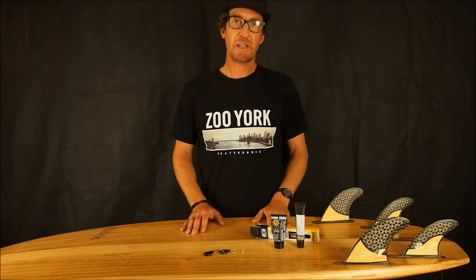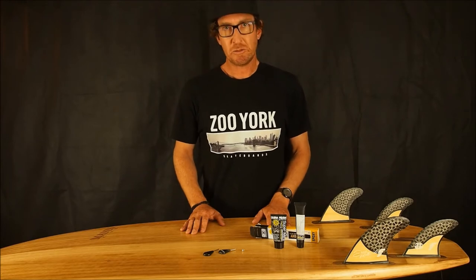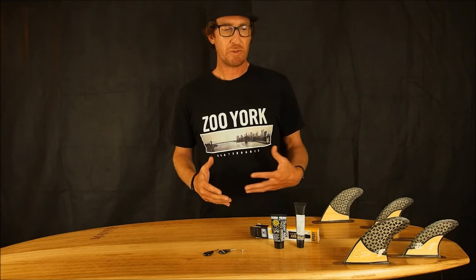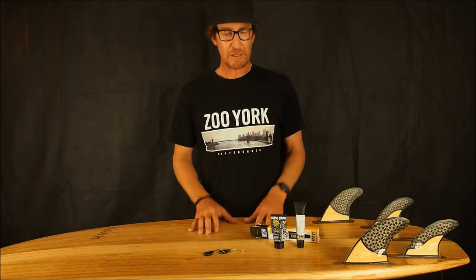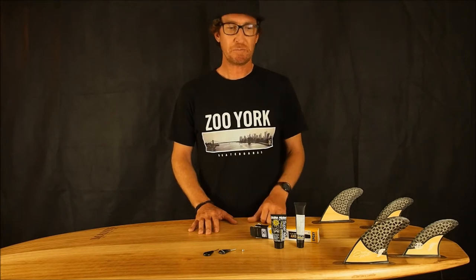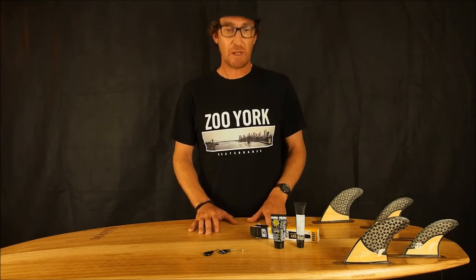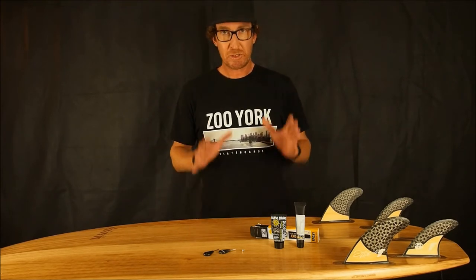Hi guys and welcome to another episode of Kookshed, a YouTube channel where we talk about tips and techniques that might help surfers and bodyboarders of both beginner level all the way through to advanced. It's just tips and techniques I've picked up during my time as a surfer or bodyboarder that may help you.